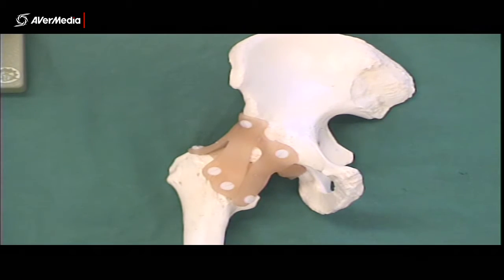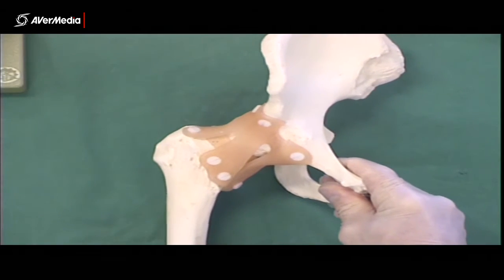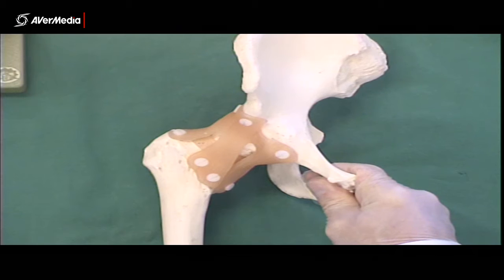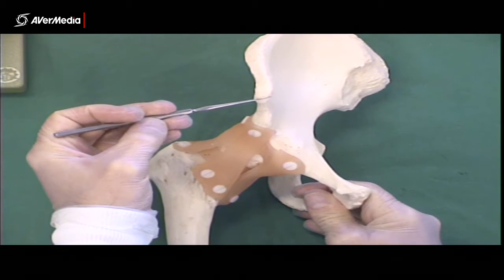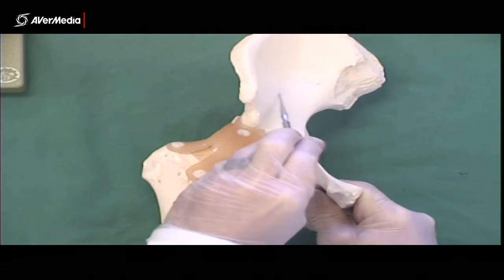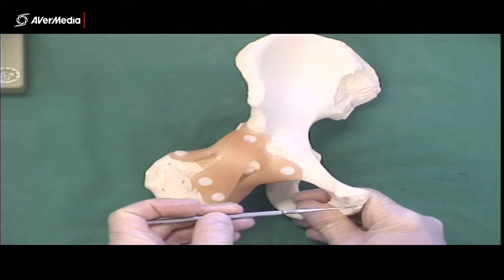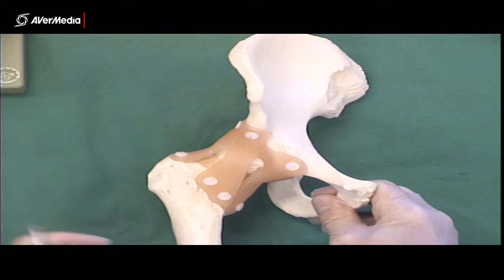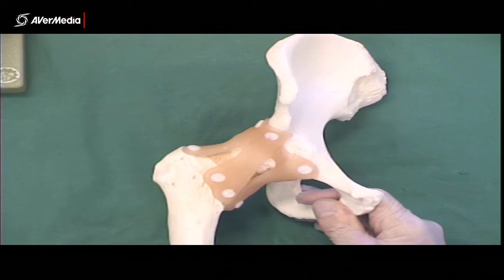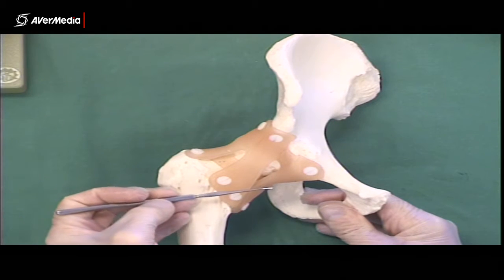Now looking at some ligaments of the lower limb, starting with the hip. Here we've got an anterior view of a right hip model. We can see an anterior superior iliac spine here, an iliac fossa, an iliac crest at the top, pubis at the front and ischium towards the back. Here we've got the anterior surface of the femur. Looking at the hip joint, we can see there are a few large ligaments here.